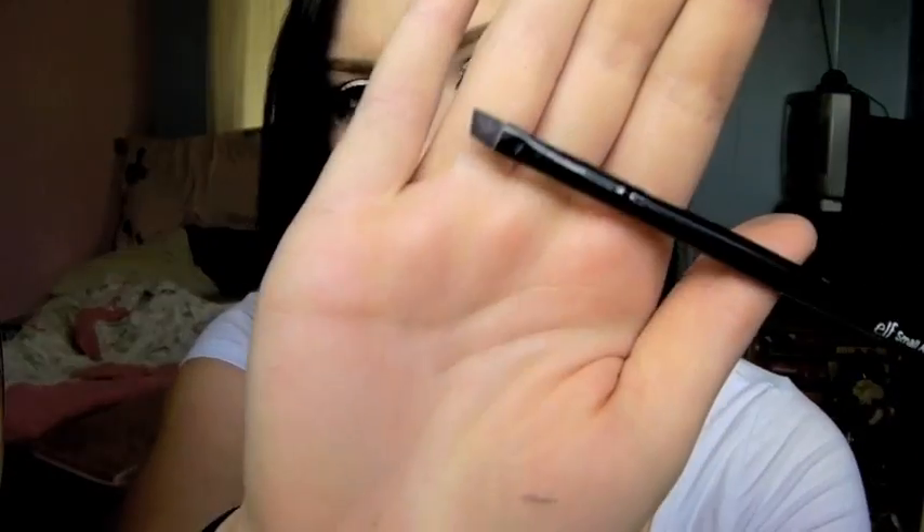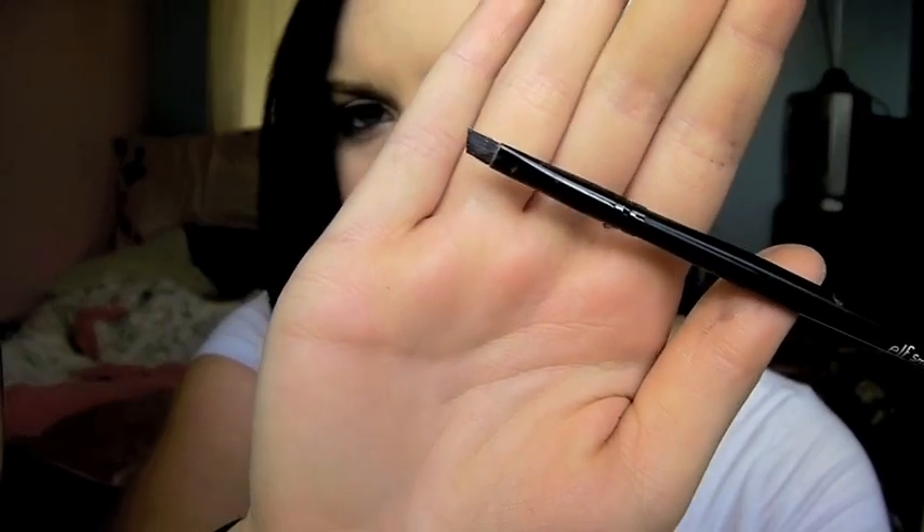If you don't know what OCC lip tars are, you can check out my review - I'll make it a video response to this video or something like that. So I'm going to get started. I have my box of tissues right here so I can rub the hell out of my lips. I'll be using my elf angled brush - it's already got some lip tars on it, it's not clean. Sorry.